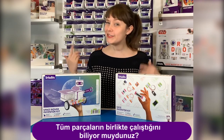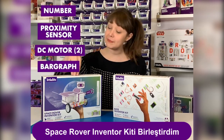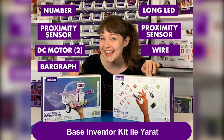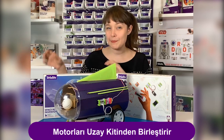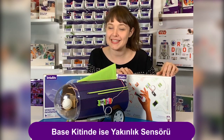Hey there, I'm Sarah. Did you know that all of our bits work together? I combined the Space Rover Inventor Kit with the Base Inventor Kit to create a self-driving space bus. It combines the motors from the Space Kit with the proximity sensor from the Base Inventor Kit.